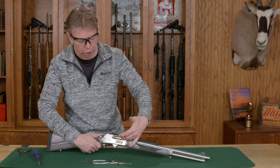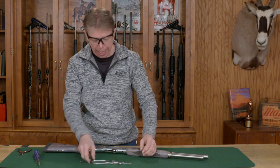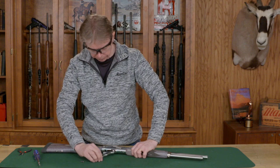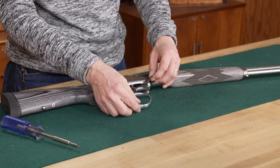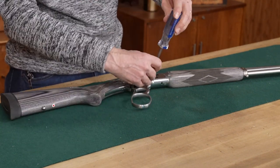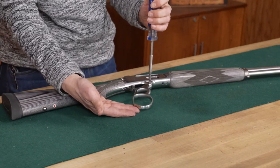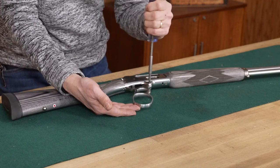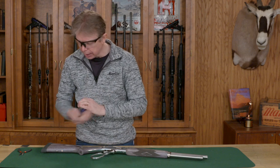I'm going to lay the rifle back down and install the lever from the bottom up. I'm going to line up that pivot hole and install my screw, tightening it with my screwdriver using the correct size bit. I find it a little bit easier if I lift up on the lever to install this — it helps it align correctly. Just get this snug; tighten it down.